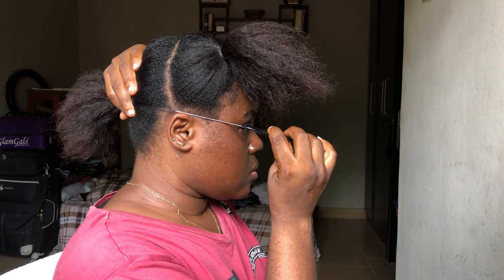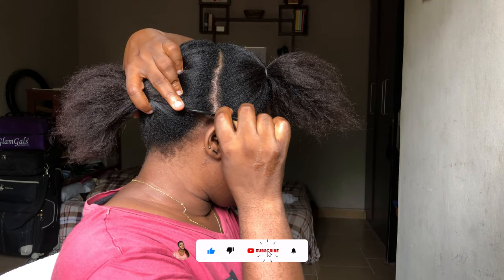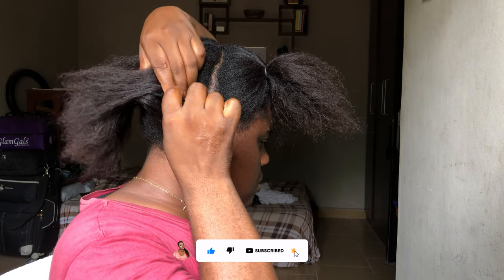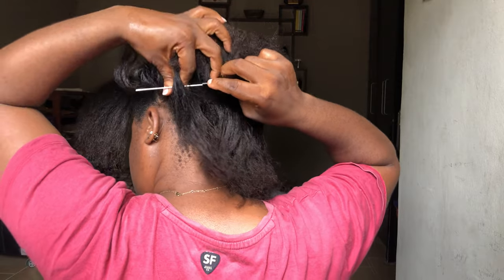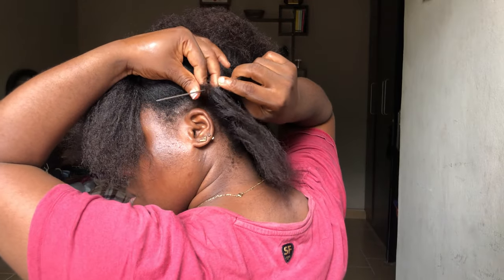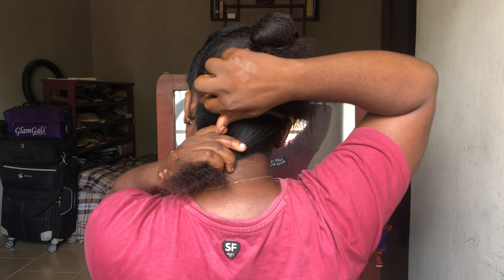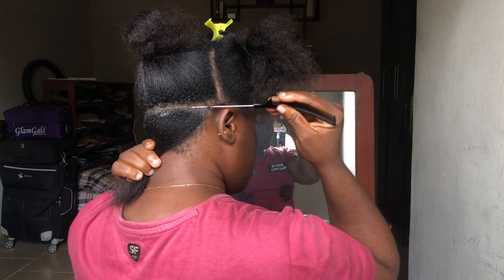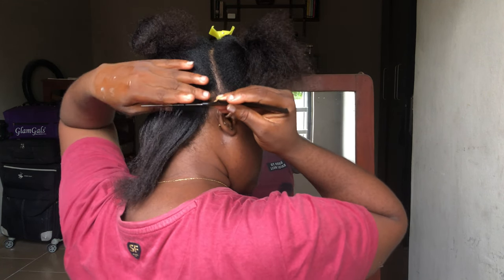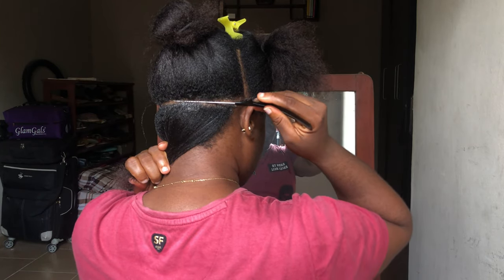To start the actual parting, I'm going to be starting with the back of my hair. All I'm doing is lining the rat tail comb from the tip of my ear and then parting my hair from my left ear to my right. Next, I'm going to be making the line as crisp and as neat as possible, and to help with that I'm going to be using my shine and jam and then applying it on the lines I have already created.